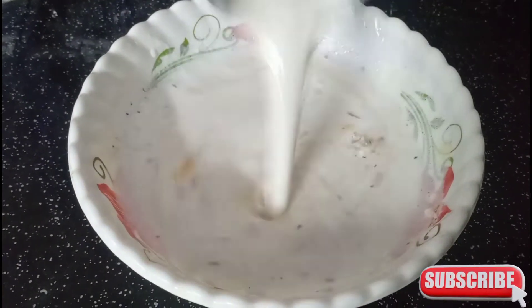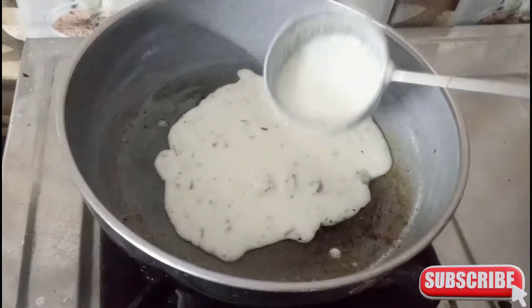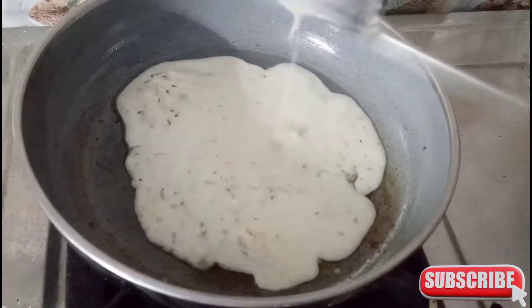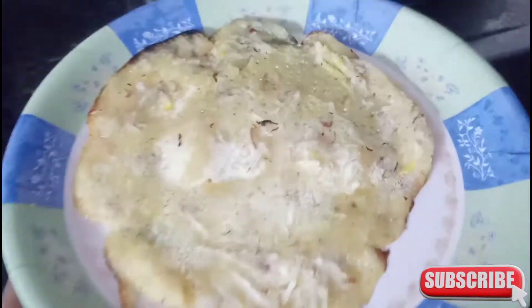I will cut it all the way and add a little oil. We will put the oil in. I will put it in the oil. I am doing this before.